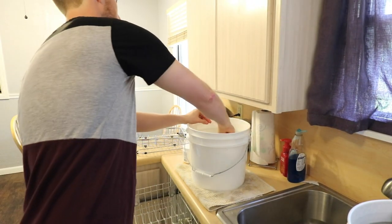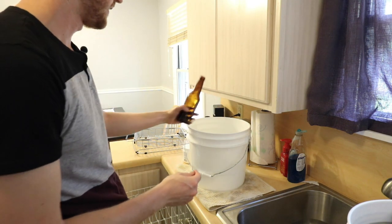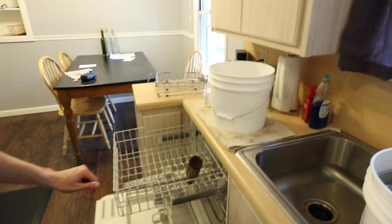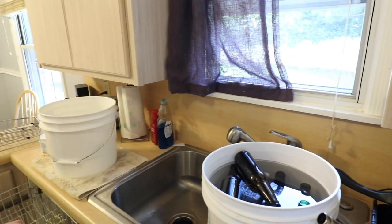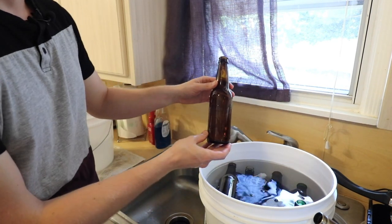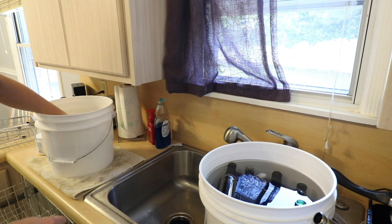I mix this up a little bit — this is just going to further cleanse it. The PBW cleanses and sanitizes as it is too. Then because my dishwasher is right here, I just use the top rack as the drying station. Once I have one done I just repeat the process. Even for bottles without labels, I still dunk them in the PBW to really clean them, then rinse in Star San and let them sit.